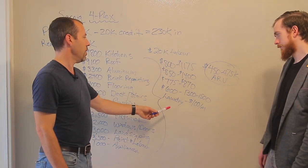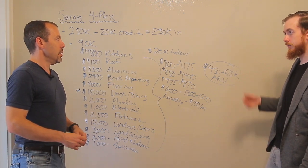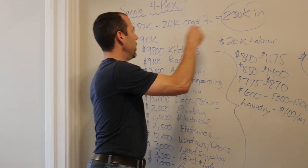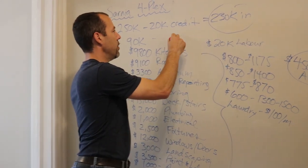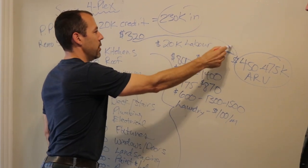These were our rents before and then the rents after. This is what we bought it for, and then we put in $90K, so we're $320K all in, and now we're looking at this number here.